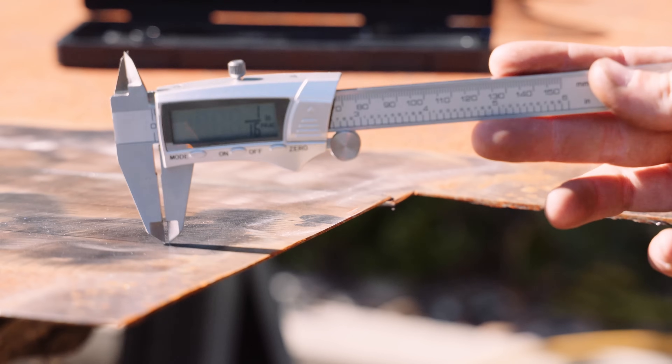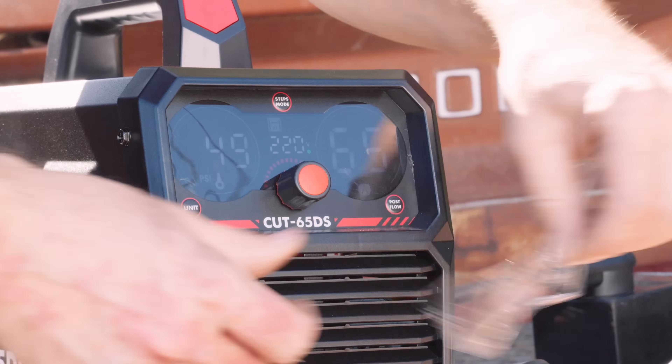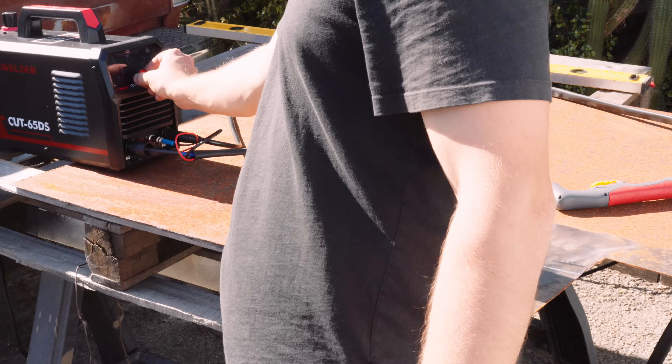To prep the cutter, I measure the material thickness and Google the appropriate amperage. But before I start, we need to appreciate Yes Welder's new welding helmet with the hemispherical lens and large viewing area.